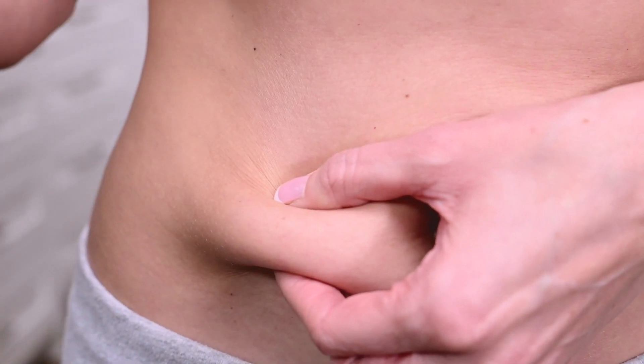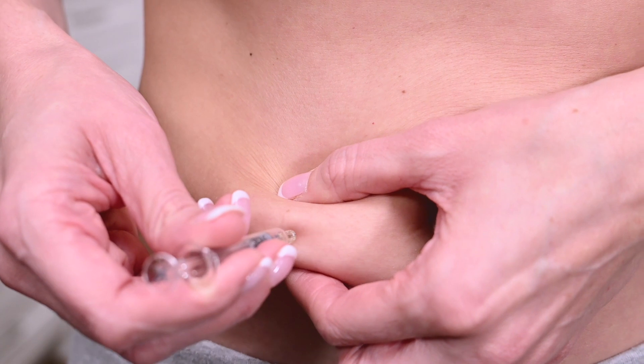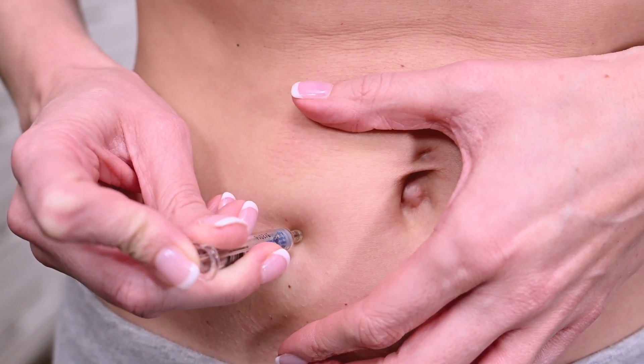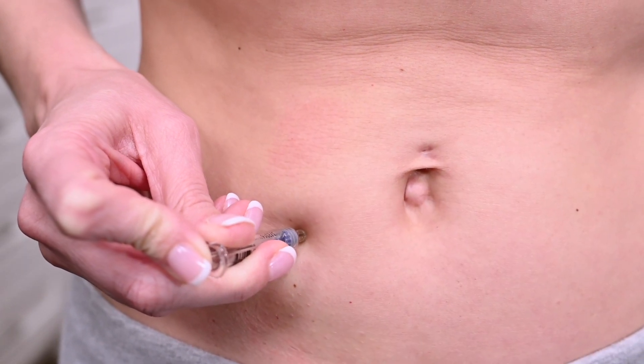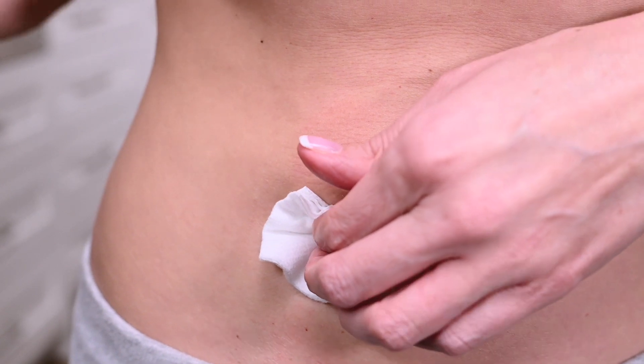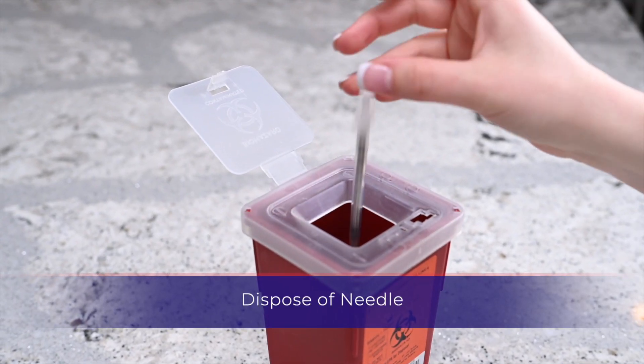Hold the syringe in your preferred hand. Pinch a fold of skin between your fingers and insert the needle at a slight angle. Release the skin after the full length of the needle is inserted. Push the plunger until all the medication is administered into the injection site. Gently remove the syringe and apply pressure with gauze. Dispose of the used syringe into the designated sharps container.